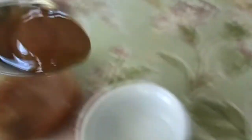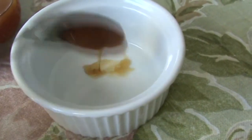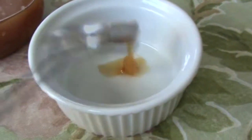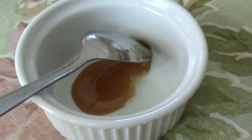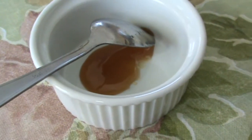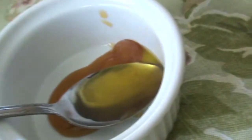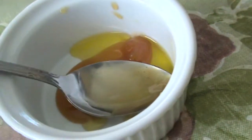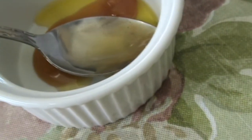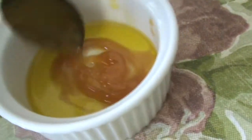First, you're going to need one spoon of honey — just put that in the bowl. Then you're going to take two spoonfuls of olive oil: this is the first spoonful, mix that in, and the second. Just mix that around until you have a little paste.